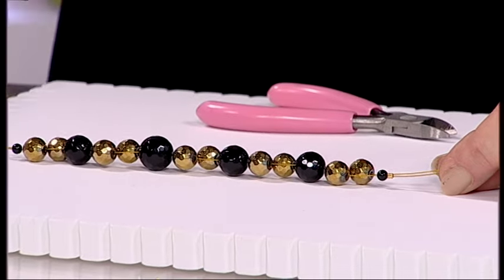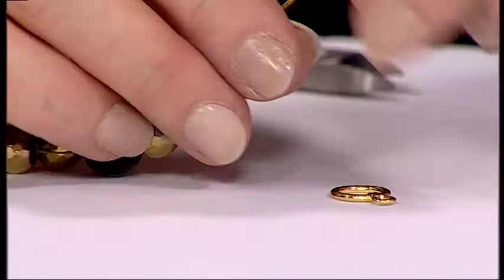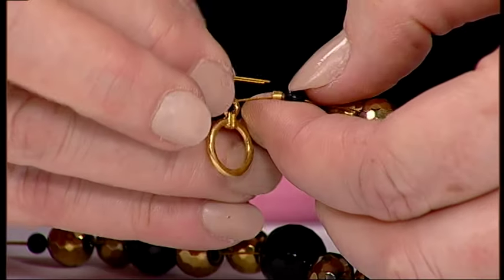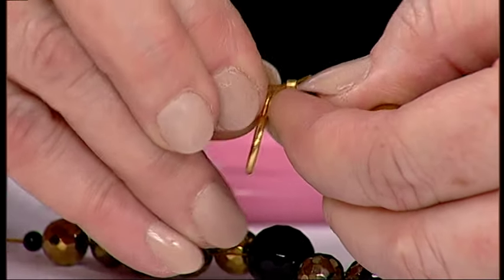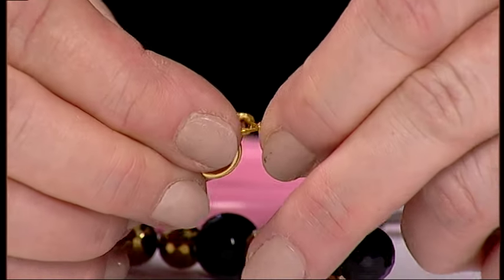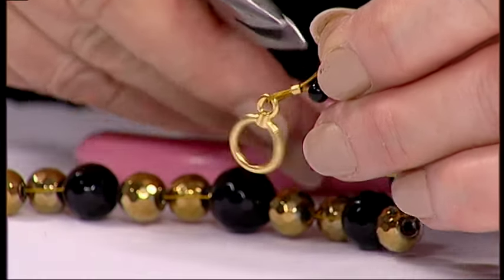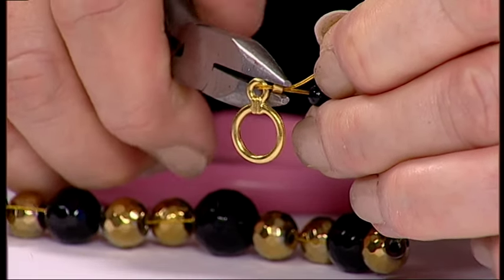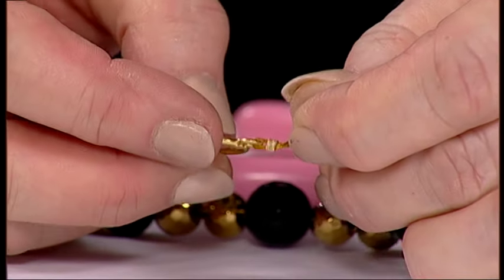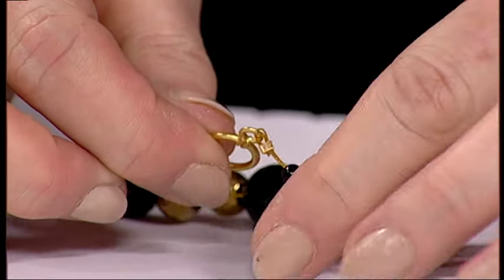So I've popped on a crimp there and I'm then going to take half of my clasp, which is this toggle clasp, and I'm going to feed through the ring and then back through the crimp with both of the threads. Everything's included in the kit. Take both of those strands like so, then take your flat nose pliers and get hold of that crimp, push it to not quite to that ring, and then press really hard so it squashes it into a nice flat tube. Then take your pliers and trim as close to that crimp as possible.